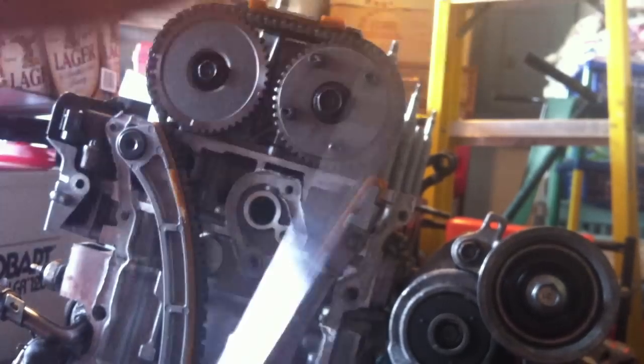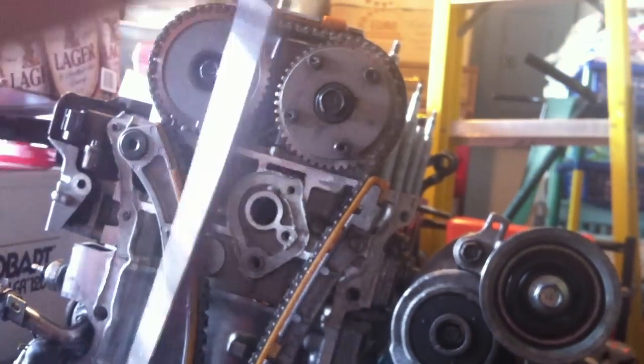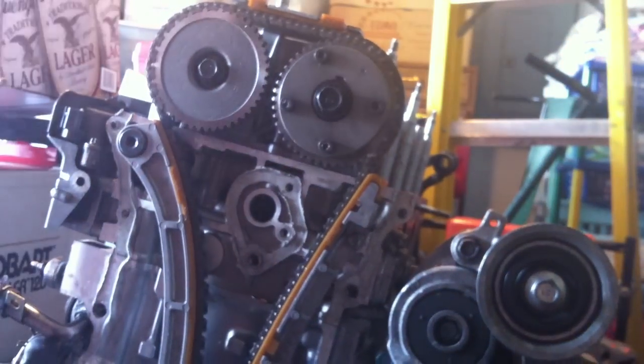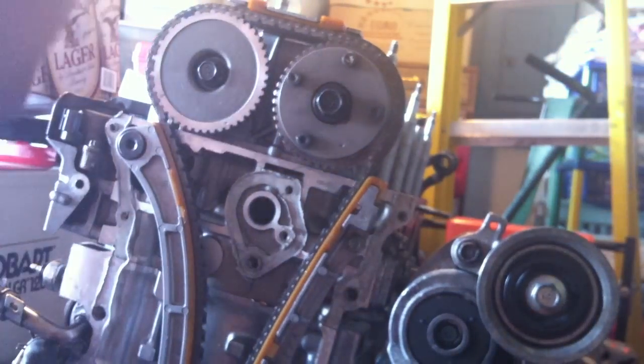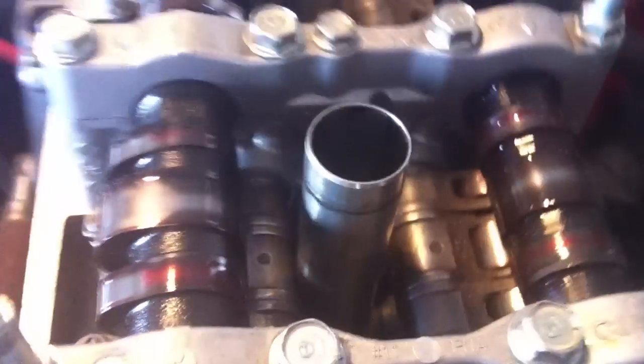I'll show you guys that there's no chain slot. I'll show you guys those are the Skunk 2 Stage 3s — S3, version 3, Skunk 2.